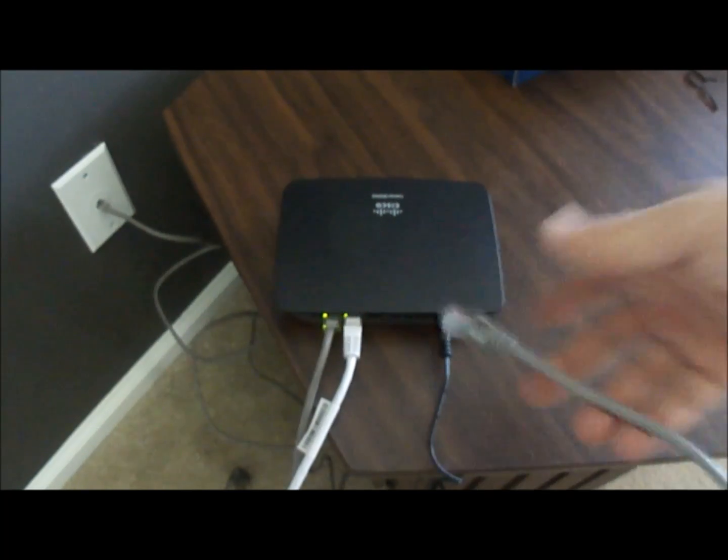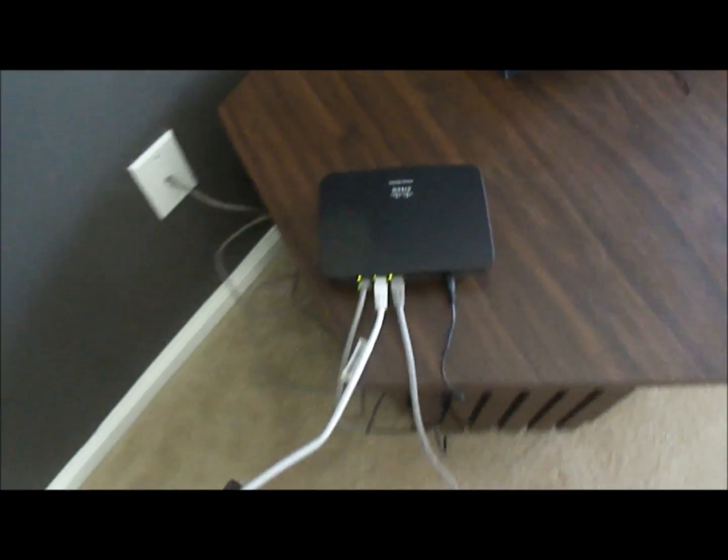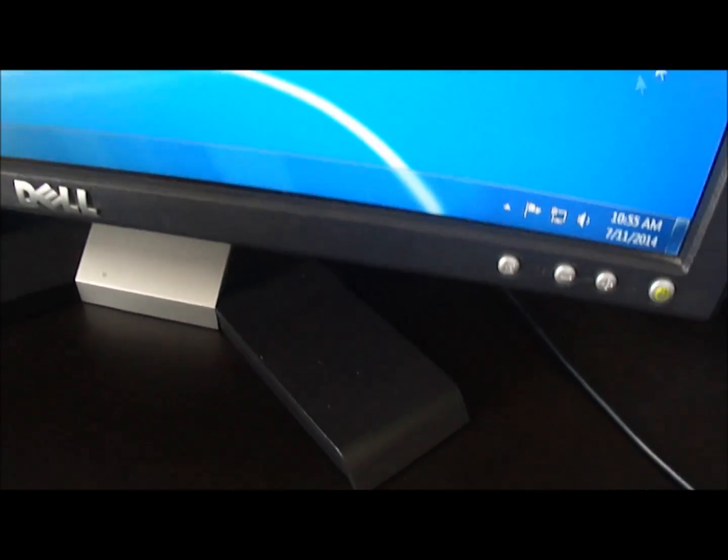Now I have another computer. I'm just going to plug this one in — it goes right to the back of my computer. And we're on the internet.